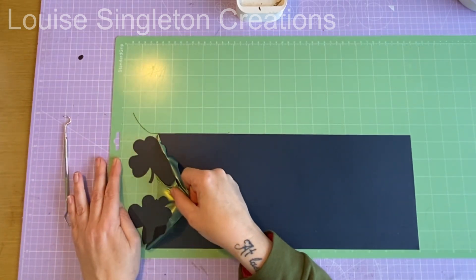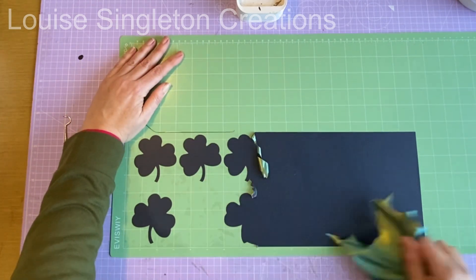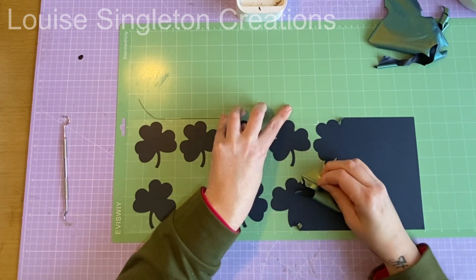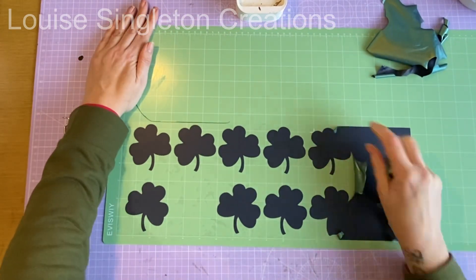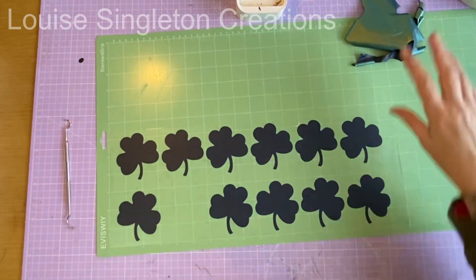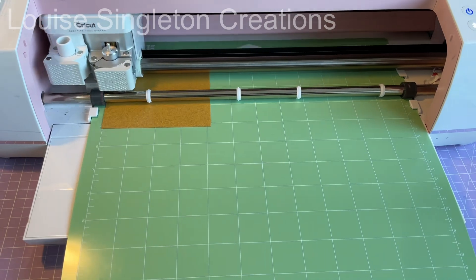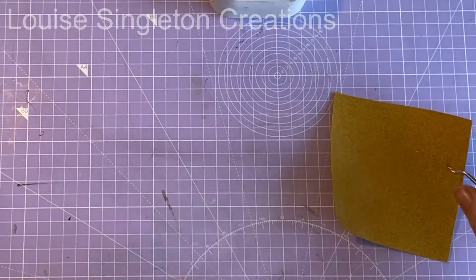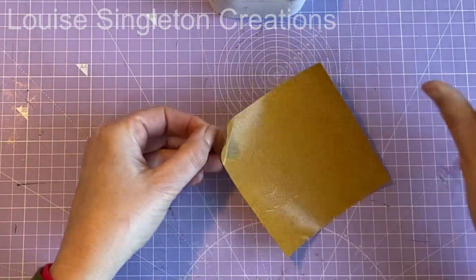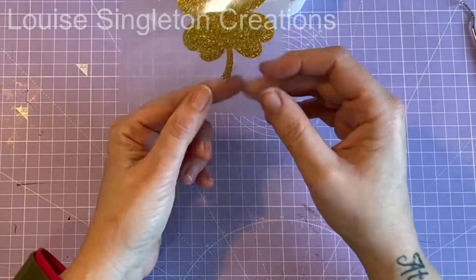Next I took my weeding tool, poked it through the excess vinyl to release it from the film, and pulled it all away. It comes away really easily — weeding HTV is much more forgiving than adhesive vinyl, you don't damage it as easily, and it's easier if you leave it on the mat while you do it. Then I did exactly the same process for the gold four-leaf clover and the remaining clovers.